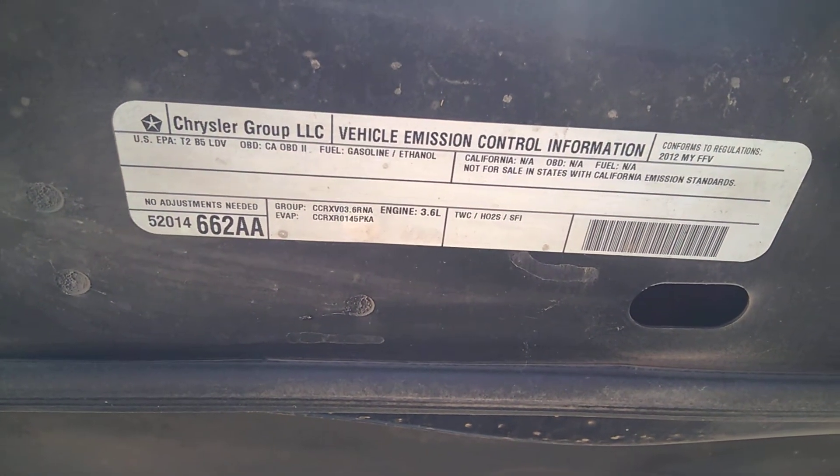There's your information on the Dodge Charger.